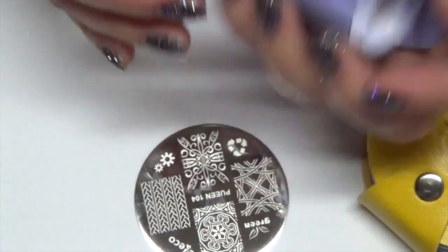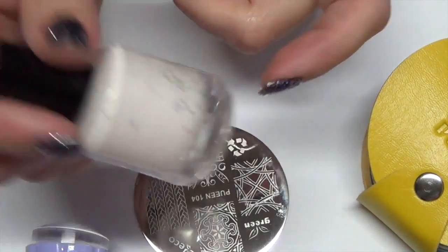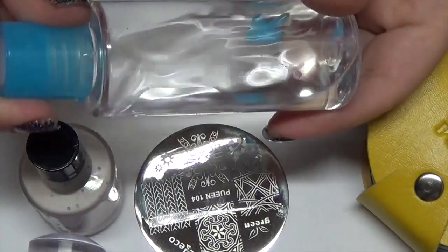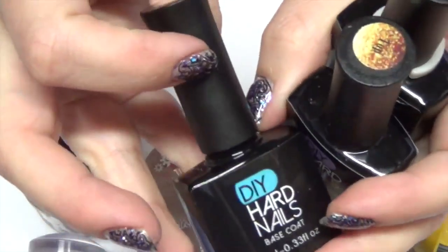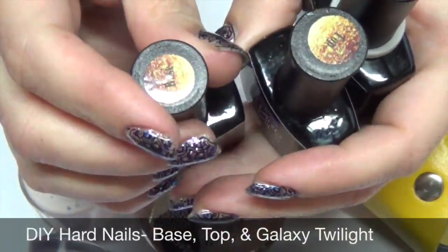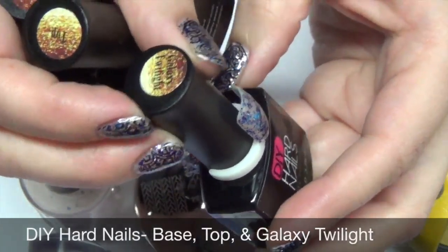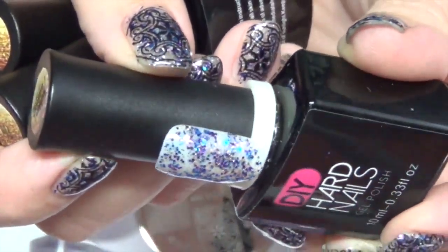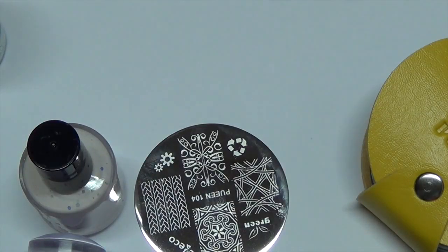I'm using a clear jelly today. You can also use some latex liquid tape around your cuticle to help with clean up. You're going to need rubbing alcohol and acetone to clean up. You're also going to need your polishes — I'm using DIY or Die Hard Nails base top coat, and the color I chose today was Galaxy Twilight, which is a beautiful glittery purple, blue and silver. You're also going to need your LED or UV lamp and paper towels.